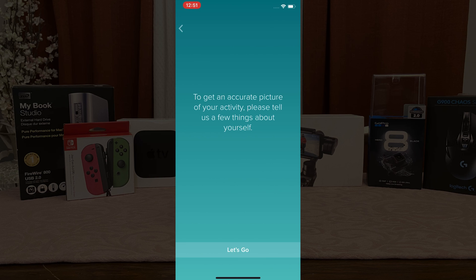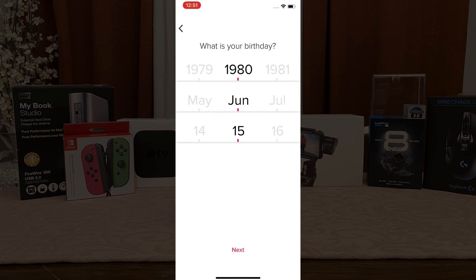In the next step, Fitbit will ask you some personal questions just for accuracy. Go ahead and get those completed — don't worry, I won't look.